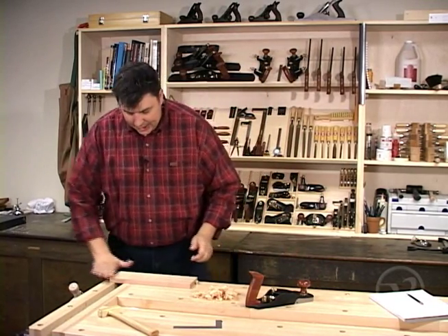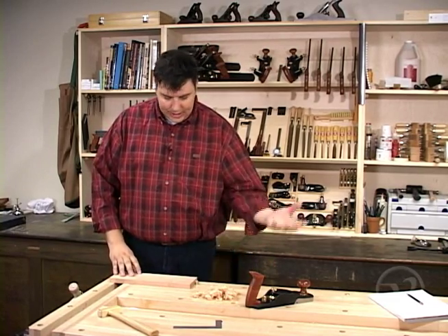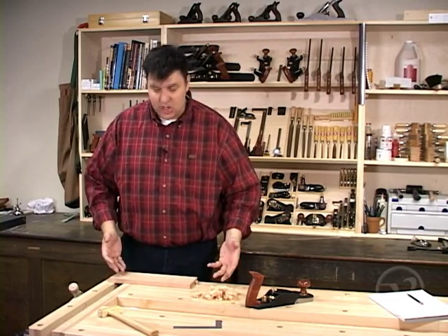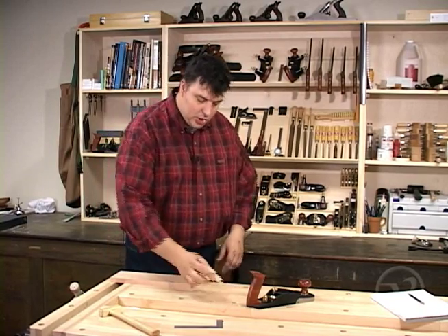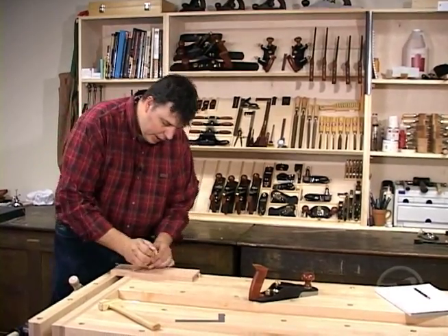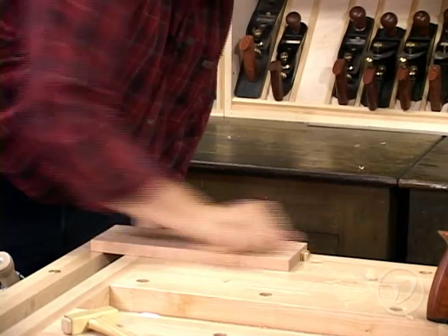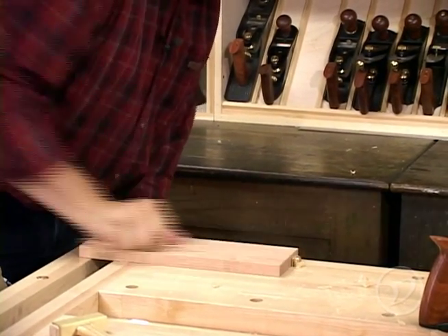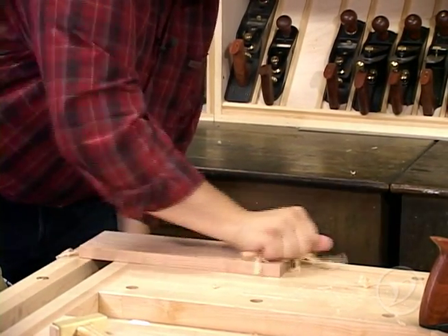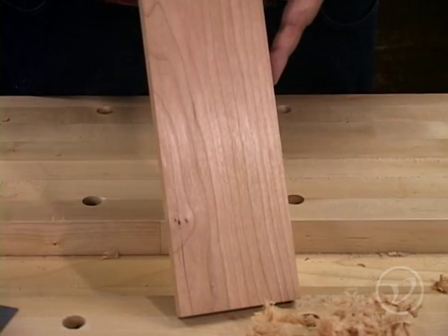Another great tip: you always get a little bit of streaking on the wood from using a hand plane, regardless of how well you sharpen it. The easiest way to take care of that is to just use the shavings that you generated from the hand planing, ball them up, and burnish the surface of the wood with them. This will remove the streaking — they have just enough tooth to polish the wood — and you're going to get an even glossier surface than just off the plane alone.